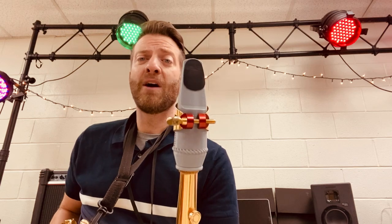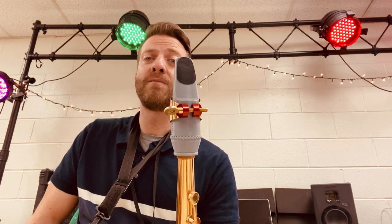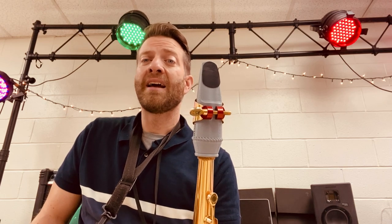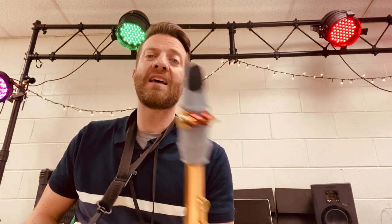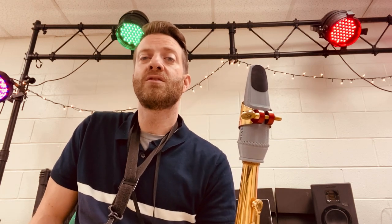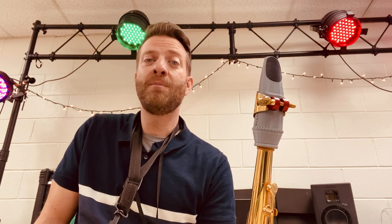I played this mouthpiece versus my Autolink size 7 tone edge mouthpiece last night, and I'll be honest with you, I had a little bit of trouble playing this new one with a size 2.5 reed. So I backed it down to a size 2 reed, and then it played beautifully.